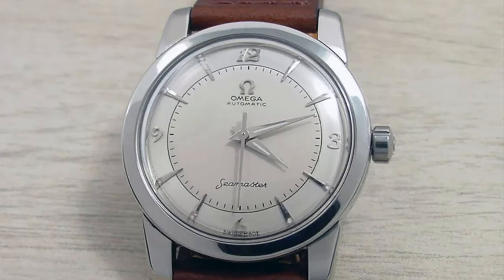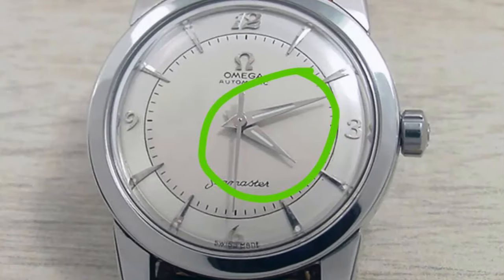Can you spot the issue on this watch? Aside from a refinished dial, the main issue on this timepiece is the set of incorrect hands. They are a generic set of new hands. Incorrect hands will take away a lot of the watch's value and make the watch look improper.